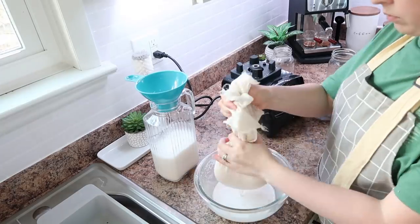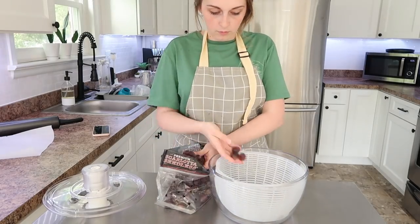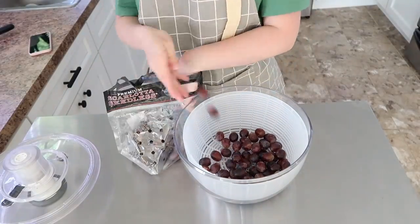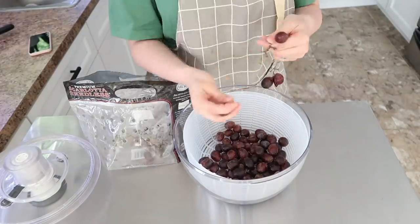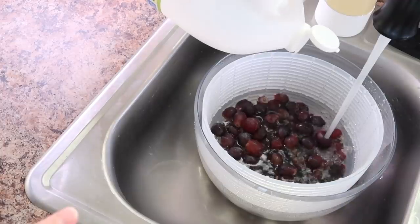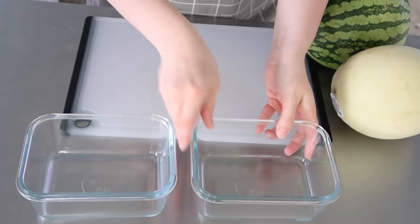At this point the fathead dough still wasn't quite as stiff as I wanted, so I decided to prep my fruits and veggies for fresh eating for the week. I just got this salad spinner not that long ago and I've been loving it for helping prep fruit and veggies. I put some cold water in there with a little bit of white vinegar and let the grapes soak while I cut up the melons. This watermelon was so delicious.